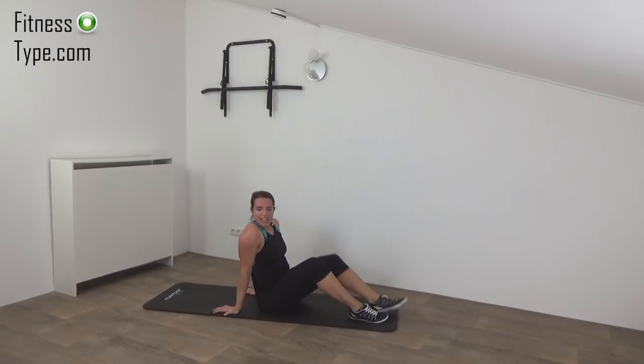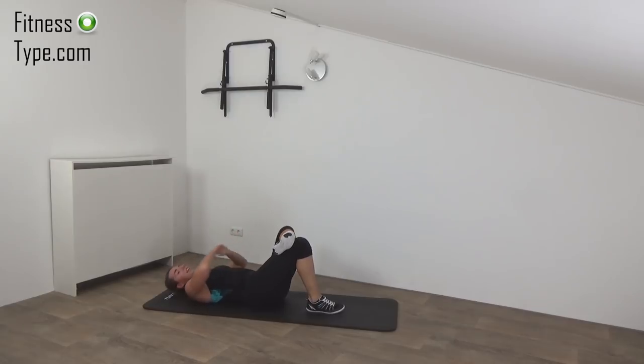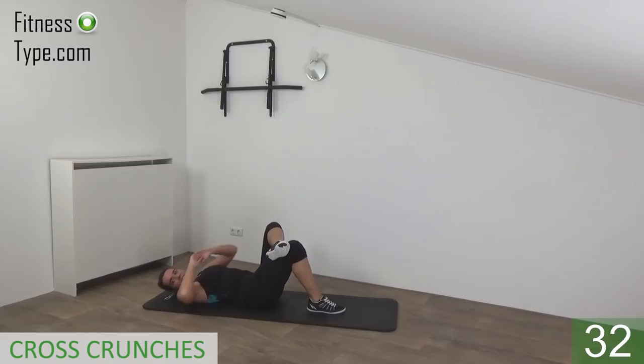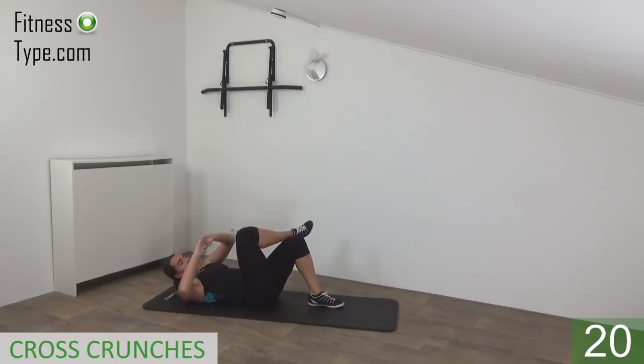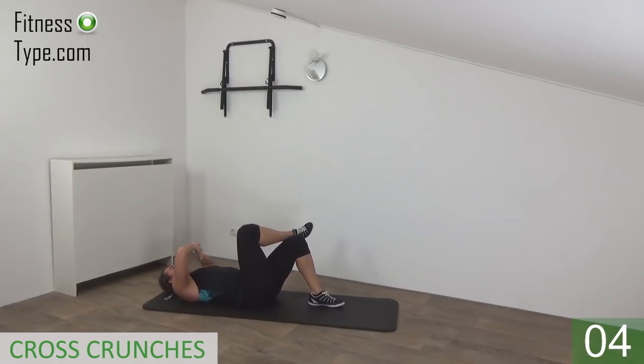Okay, next exercise is the cross crunches. Lay down, bring a heel onto the knee, and tap the knee for 20 seconds. Come in and tap — twist in your upper body, bring your shoulders off the mat, tap your knee and lower down. Hips are on the floor, just twist in, tap your knee and back. Switch to the other side — up. Use your abs. Bring your wrist to your knee and up. Almost there — twist in. Almost there — one more, up — and that's it.